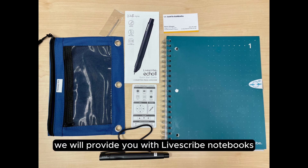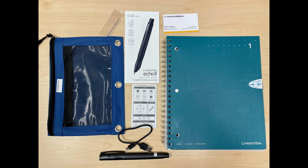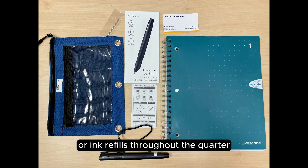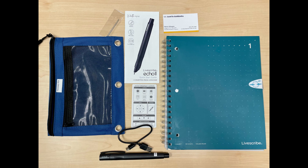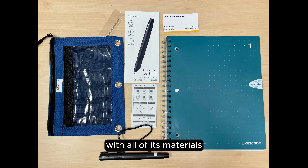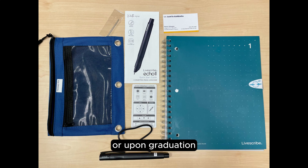In addition, we will provide you with Livescribe notebooks. The pen only works as intended with Livescribe notebooks. Please notify DSP if you need additional notebooks or ink refills throughout the quarter. You will be required to return the Smart Pen with all of its materials when you no longer need the pen or upon graduation.